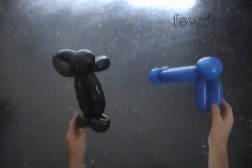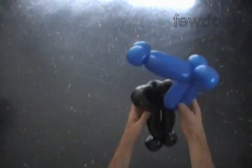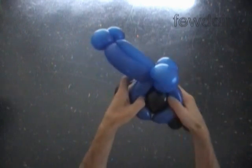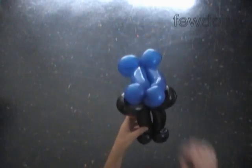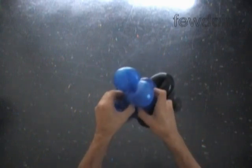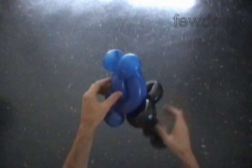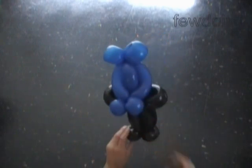Now we have to attach the upper part of the body to the skirt. Simply force one of the black bubbles of the skirt between the blue bubbles of the body — between the seventh and the eighth blue bubbles. Let's fix all bubbles in proper positions. We can force the upper part of one of the body bubbles between the bubbles of the arms to fix the arms. It looks nicer this way.